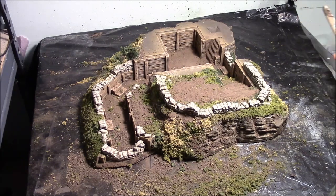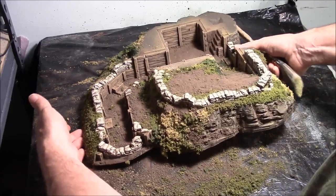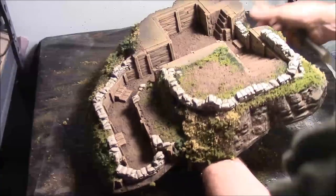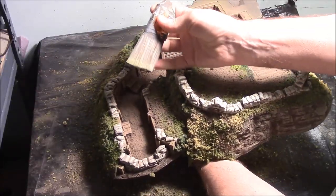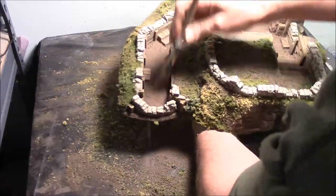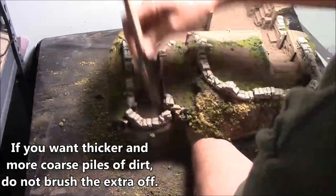I've let this dry overnight, and now I'm going to dust all of the excess stuff off. I'll put a trash bag down, dump this out — I'm not really going to save any of this. Then I'll take a brush, the same big one-inch or one-and-a-half-inch wide paintbrush I used to apply the glue, and get this excess dirt out of here.